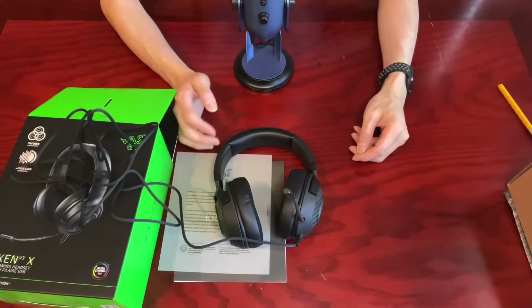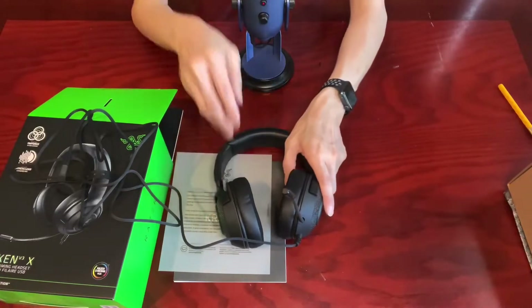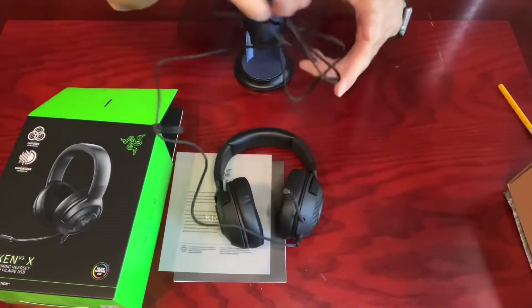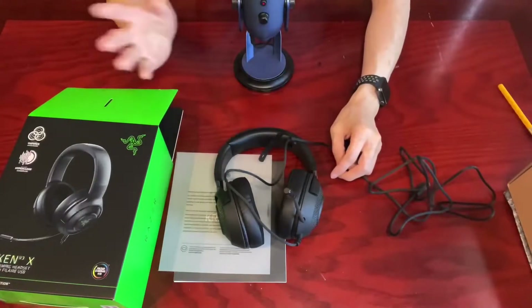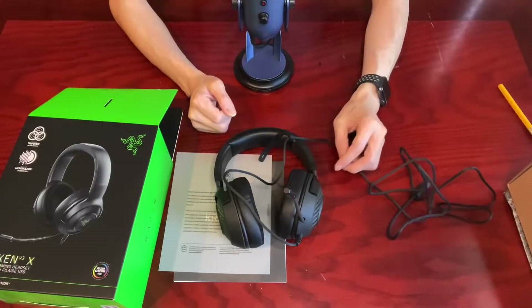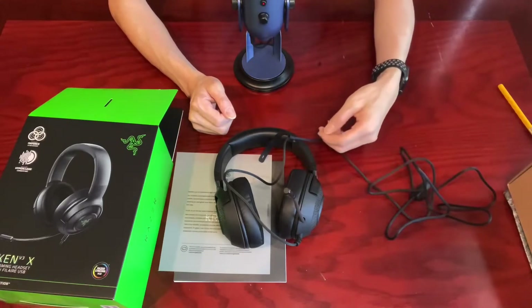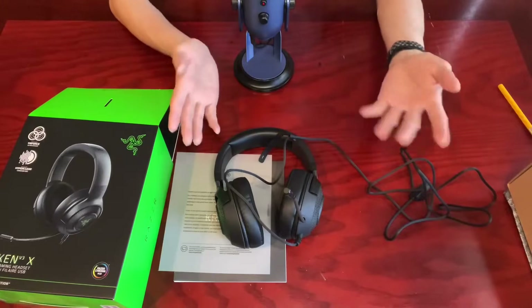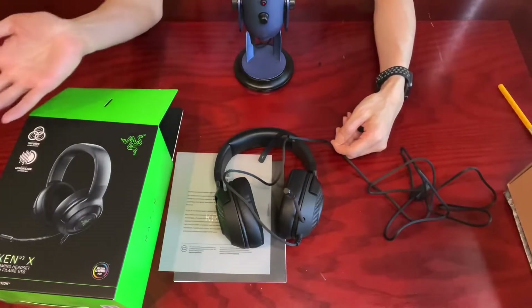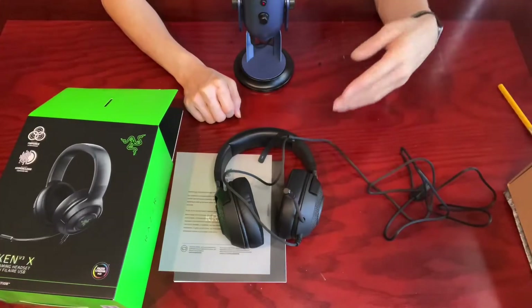Most, if not all, headsets provide at least stereo audio to give you a sense of presence. But simply stereo doesn't satisfy our ears any longer. That's why manufacturers are giving us headsets with 5.1 or even 7.1 surround sound for accurate positional audio, so you know which direction bullets are shooting at you or when a jet flies over your head.